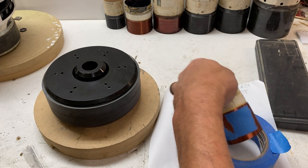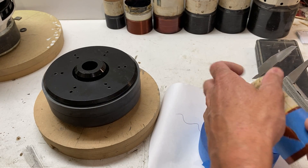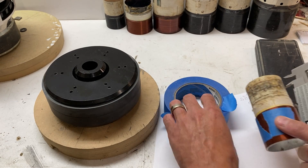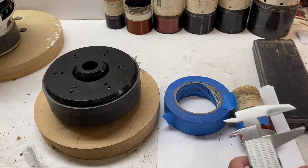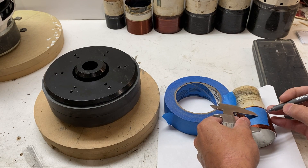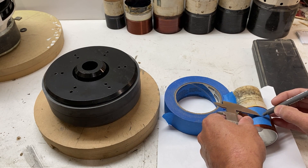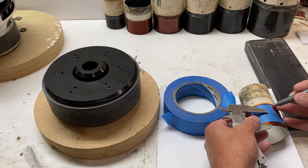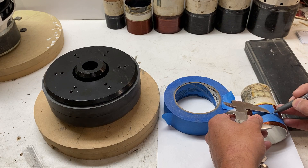I'm going to sit this on something so that it doesn't roll, and I'm going to mark the midpoint of the winding from the bottom. This is why we put the tape on here — so the scribe line is clearly visible.